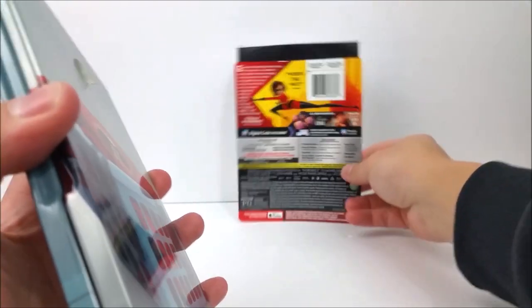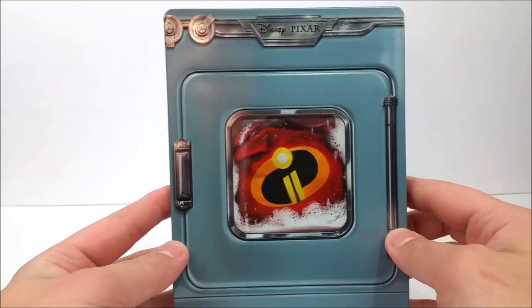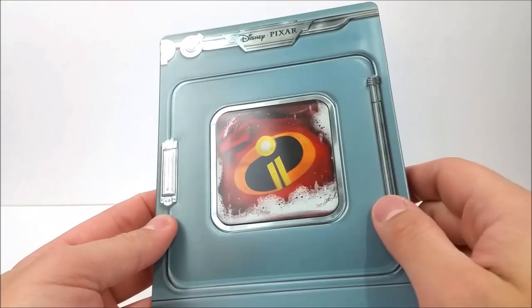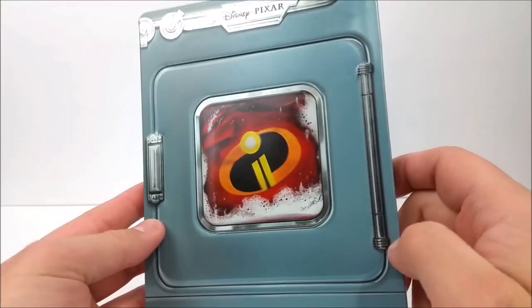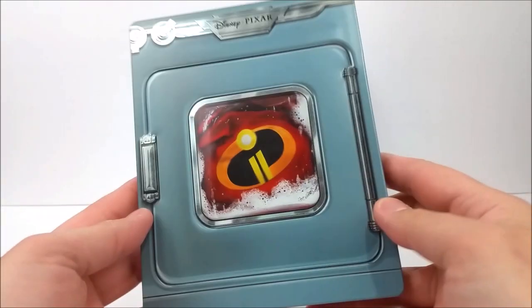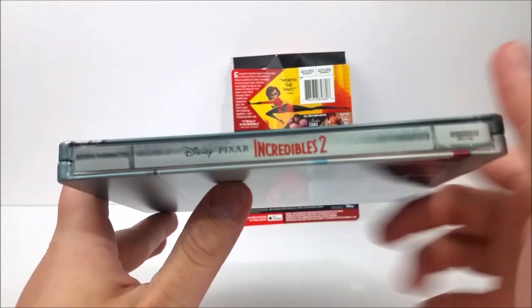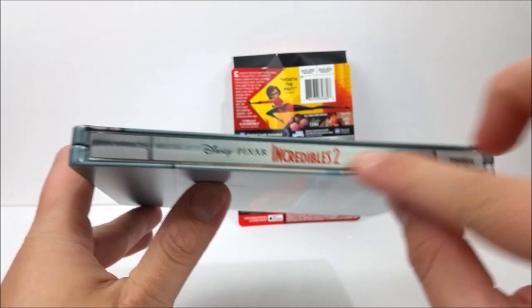Sticky dots galore on this. We have some really nice embossing and debossing right here which looks like a washing machine. You've got that blue and the Incredible suit in there, and some silvers as well on the hinges, handles, knobs, and up here on the Disney Pixar logo. Very cool. On the spine it says Disney Pixar Incredibles 2 Ultra HD Blu-ray with some silvers in there as well.